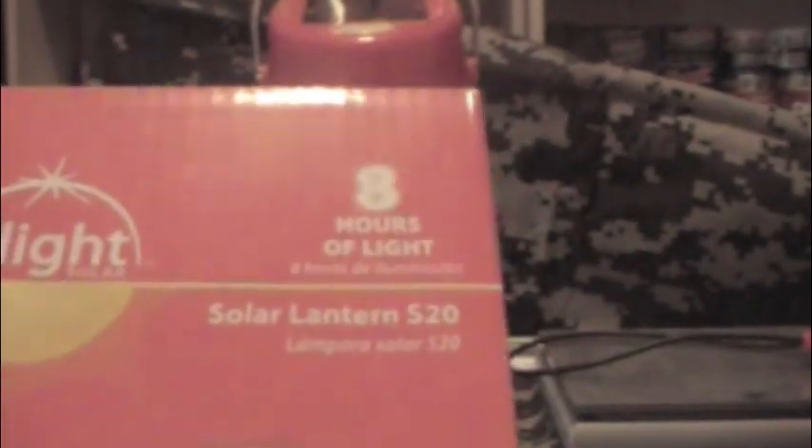This is an excellent, excellent product — highly recommended. I've watched a few videos on YouTube on it, and some homesteaders really speak highly of it. One guy uses it as his sole light source in his homestead. So there you go guys — the solar lantern S20, the D-Lite. I'm loving it, I'm planning on getting probably at least four more to have in my house.